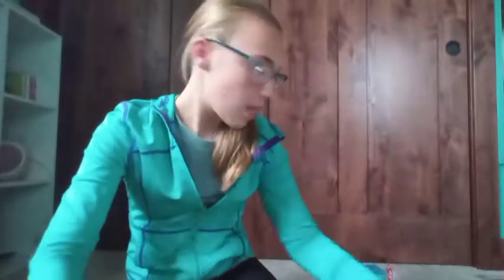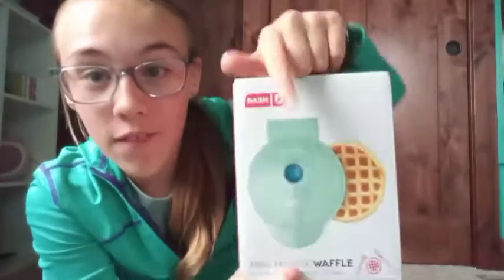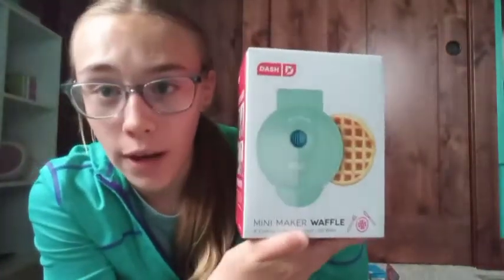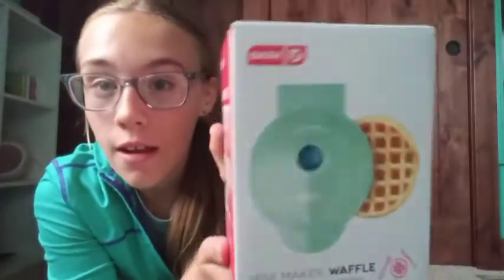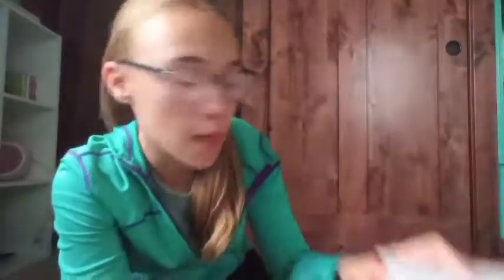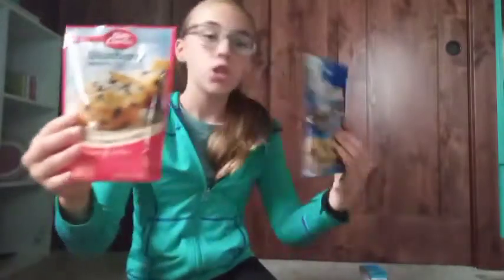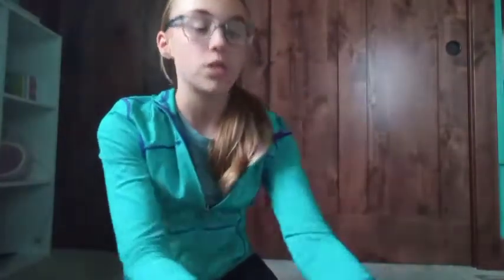I also got a mini waffle maker from my aunt, and it's my favorite color — it's so cute! I'm so excited to use it. Along with it, I got blueberry muffin mix, chocolate chip muffin mix, and apple cinnamon muffin mix.